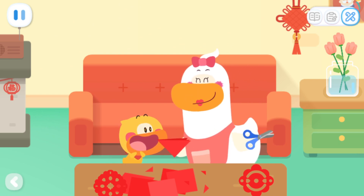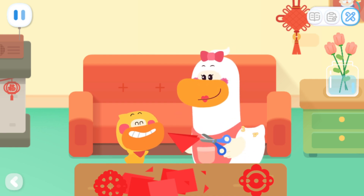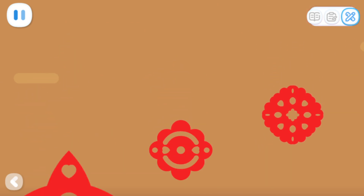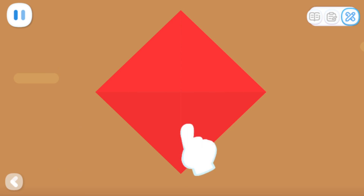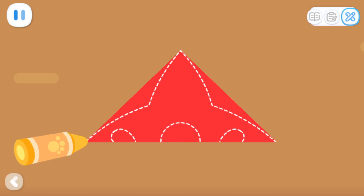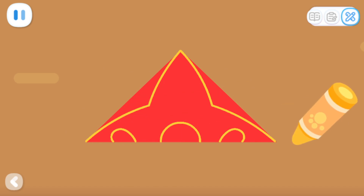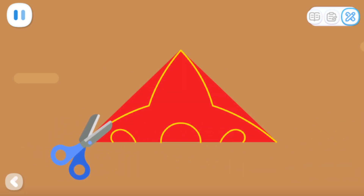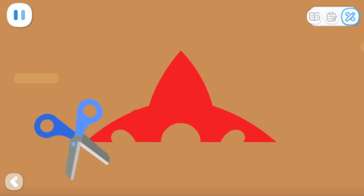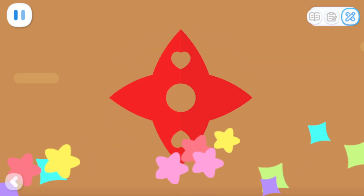Quacky! The new year is coming. Let's make some window paper cuts! Sure! Choose your favorite pattern first. Fold the paper in half first. Good job! Draw some small patterns. Lastly, cut along the patterns with your scissors. Tap on the window paper cut to unfold it.